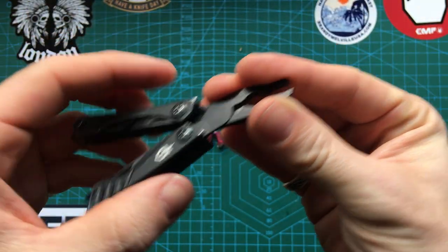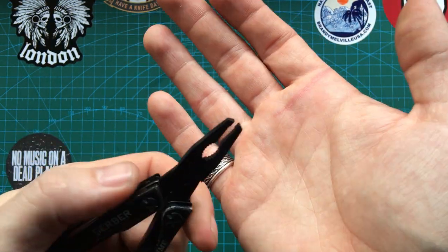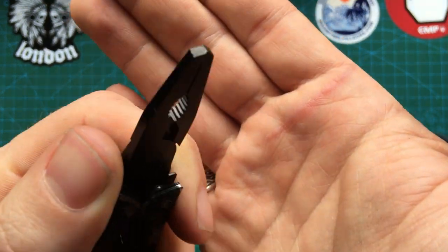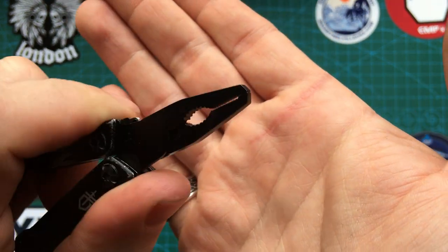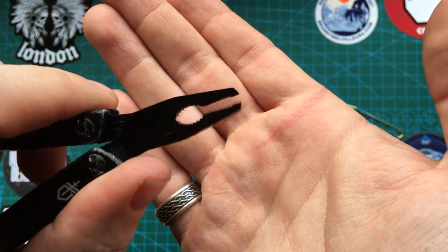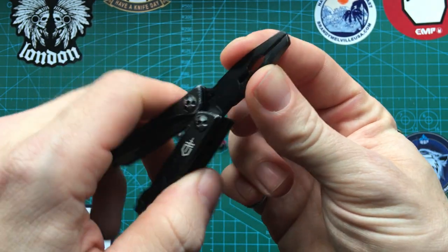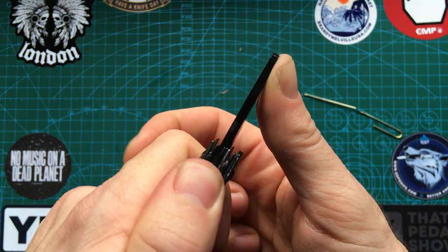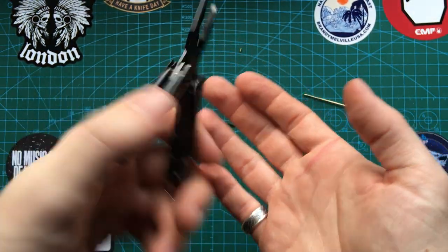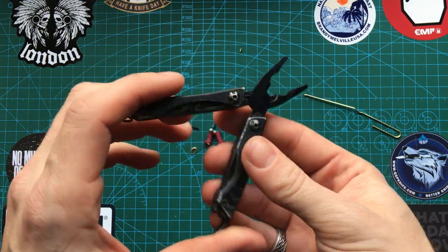The pliers come down to a fine point, so they're pretty handy — kind of like larger tweezers for grabbing things. Hopefully you can see they meet up nicely at the end, so they're great for grabbing small stuff. They do have a fair bit of play though, so I wouldn't put them under ridiculous strain. Fine for small jobs — that's what this is there for, better than not having something.